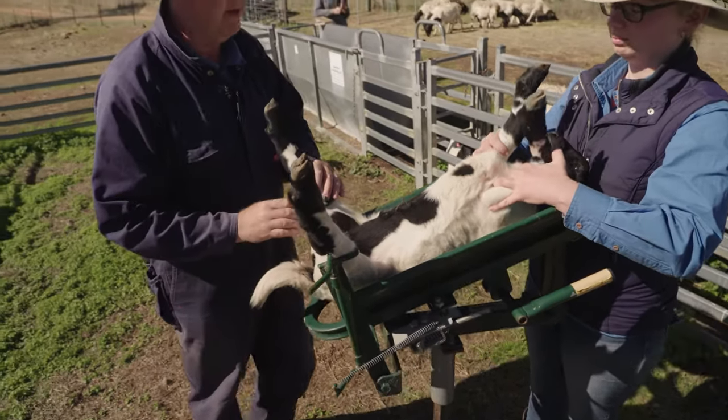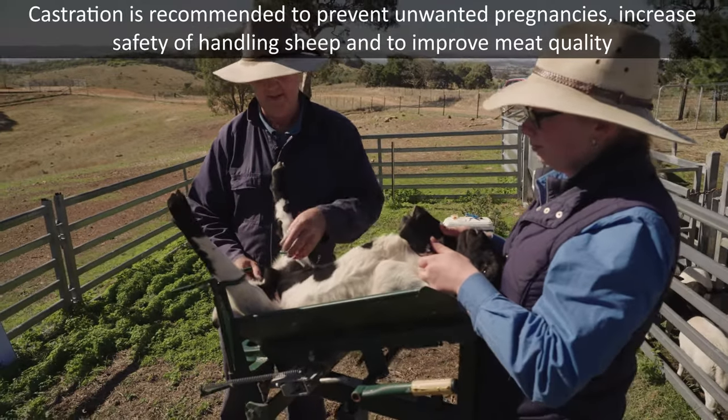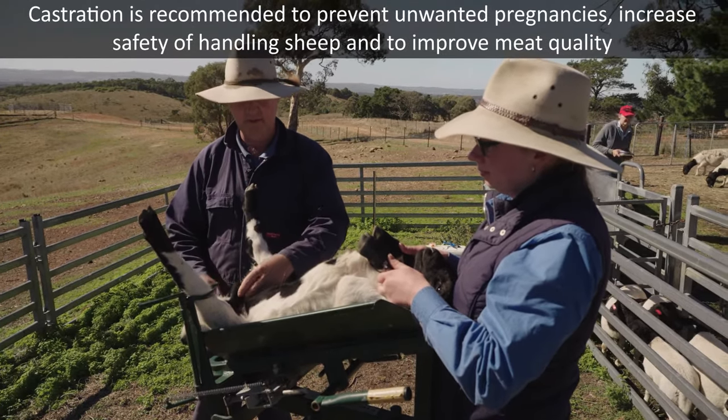Now this one is a male, so we're actually going to take his testicles off and we'll explain how to do that, again with the rubber rings.